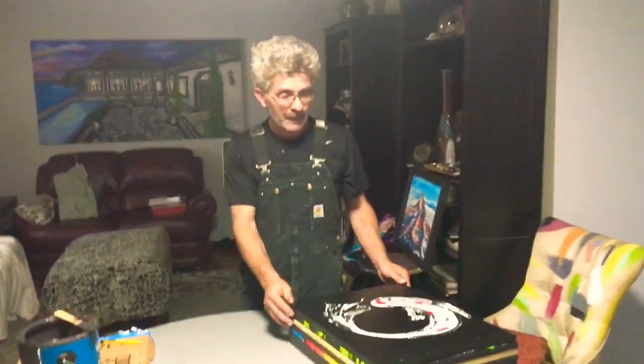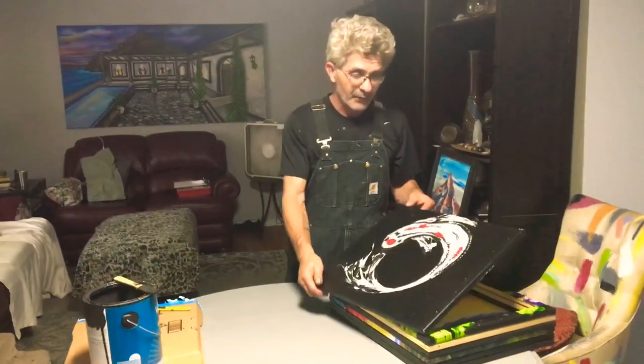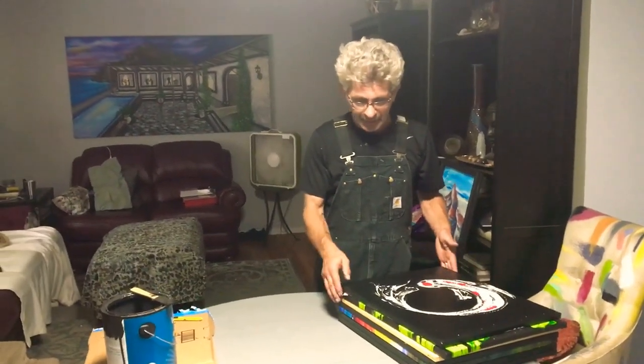This is something I've had in the cooker for a while, ever since we engaged in cutting some more pour paintings up to do collage. But this is pretty simple. I have a pour painting here — really a nice pour painting. The problem is we have a hole in it, so it's a painting that's going to get cut up for collage anyway.